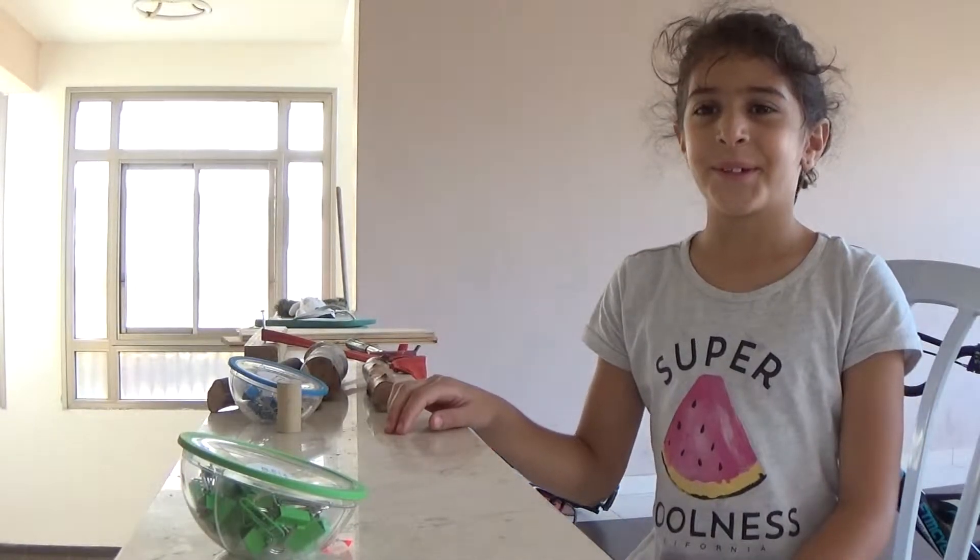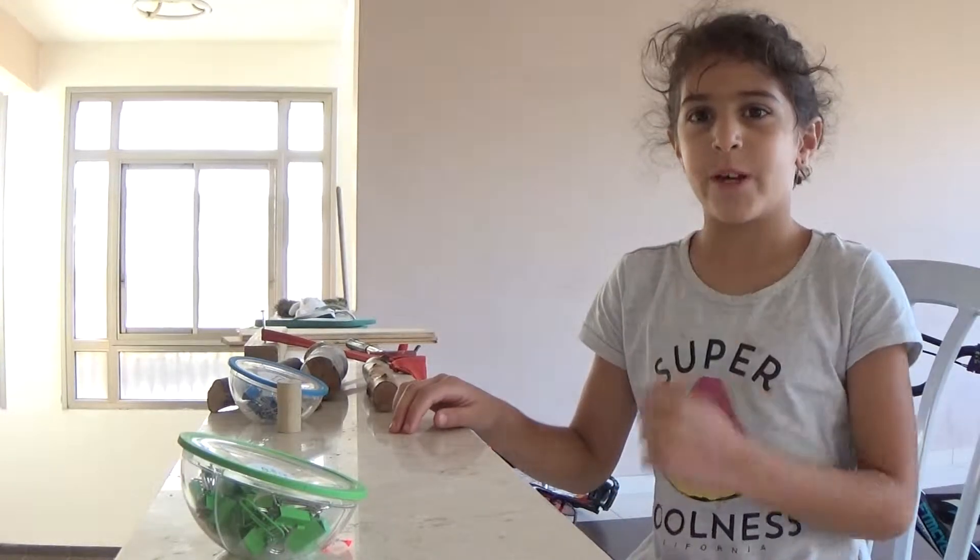Hi guys, today I'm going to show you how to make a man or a lady.